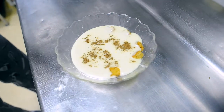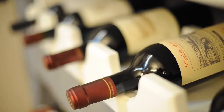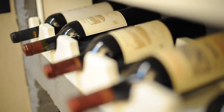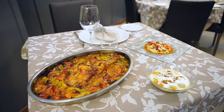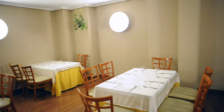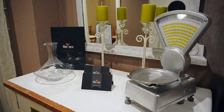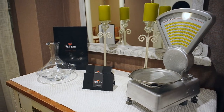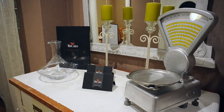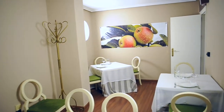We transfer it to a bowl with the cold fried bread and add a bit more milk with panela to adjust. Thank you.